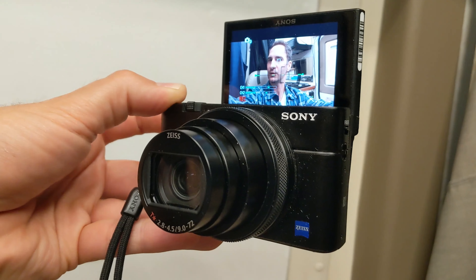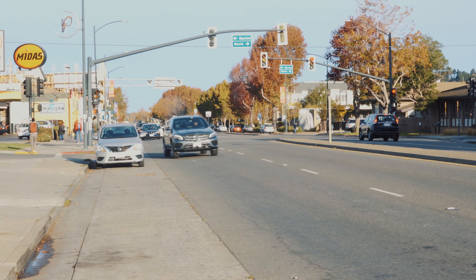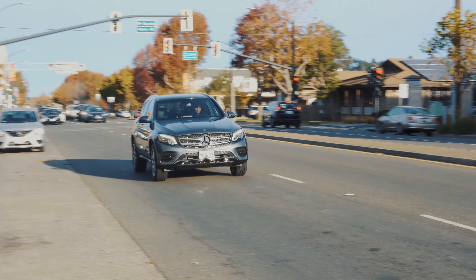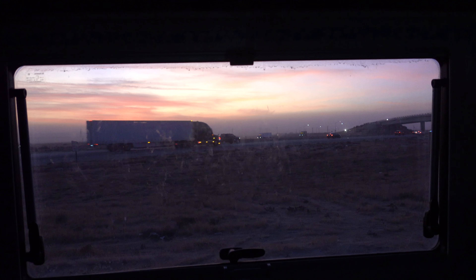You can see it really quickly switching between my eyes. That same technology can be used for tracking fast-moving objects like this car, and generally it works really well. I'd say images look really good coming straight out of the camera without any tweaking at all, as long as the lighting is decent.